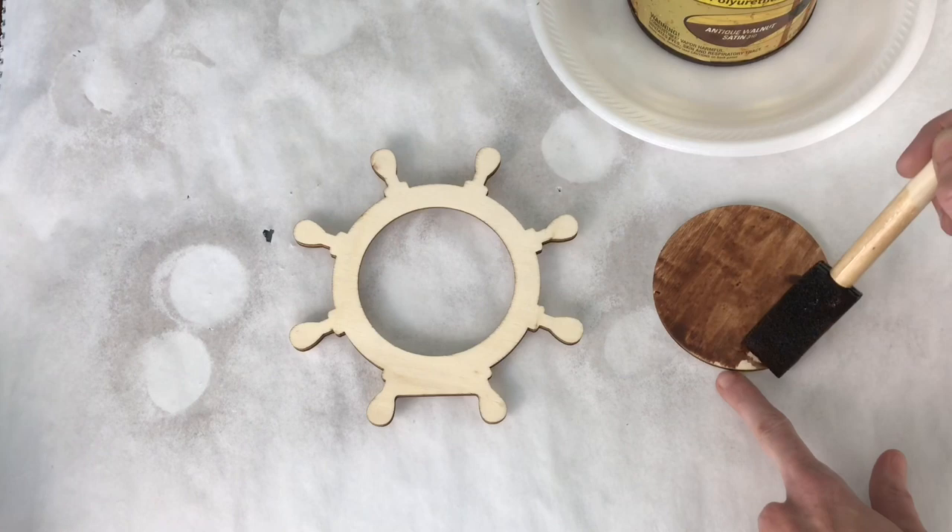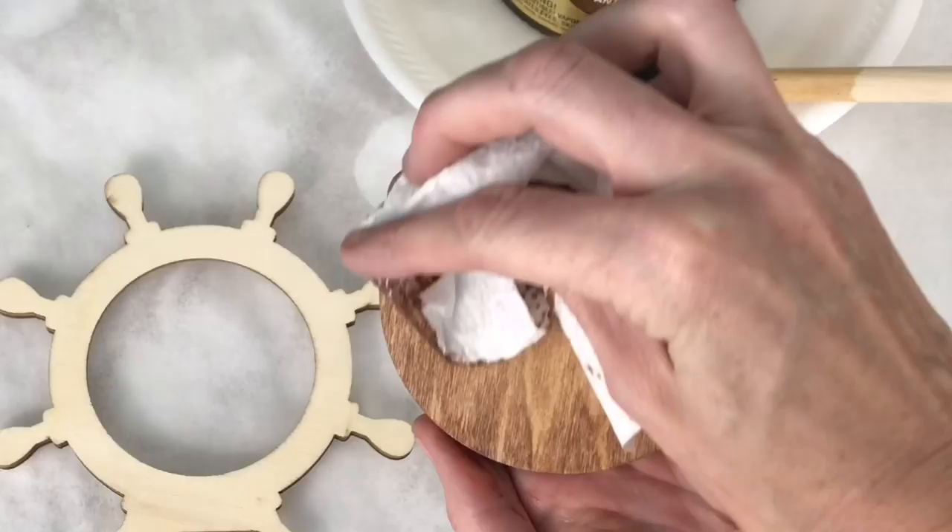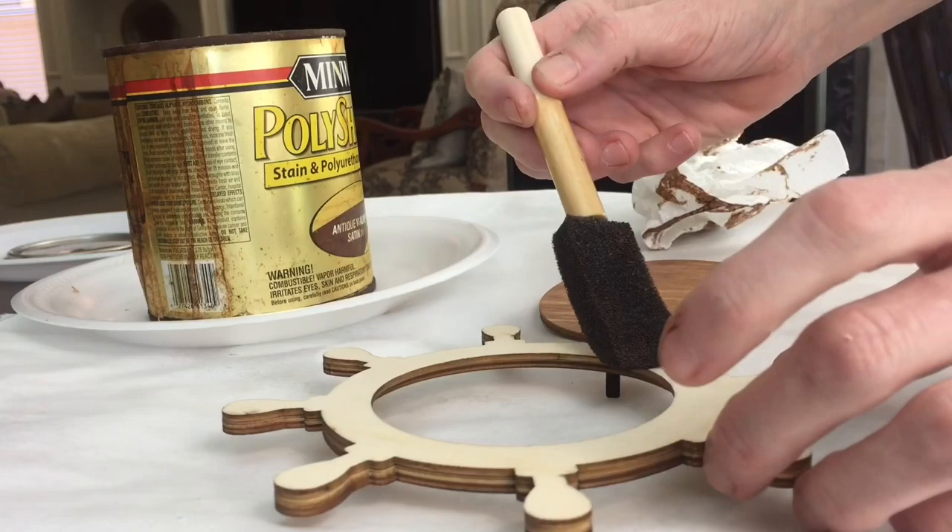I placed the stain on evenly and then got a paper towel and wiped off the stain. I like to do that because it brings out the wood grain a little bit better and makes sure the stain is even throughout the entire surface, so one part isn't darker than another — it's all cohesive.